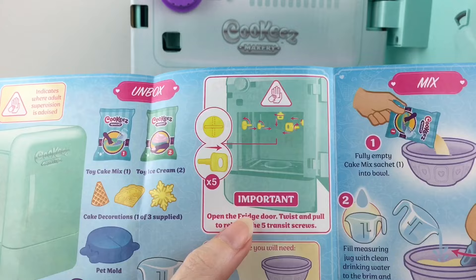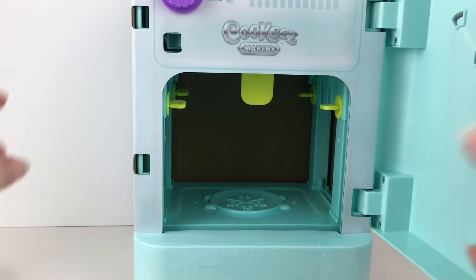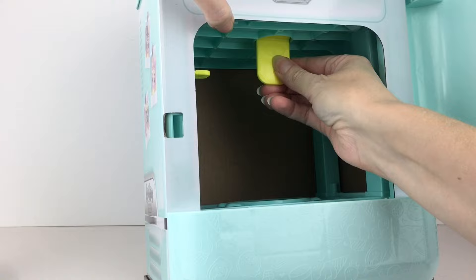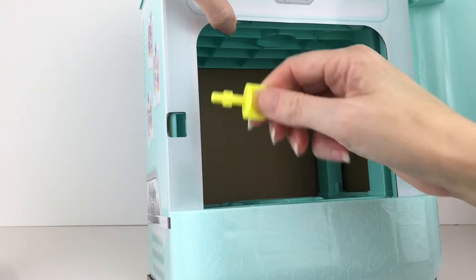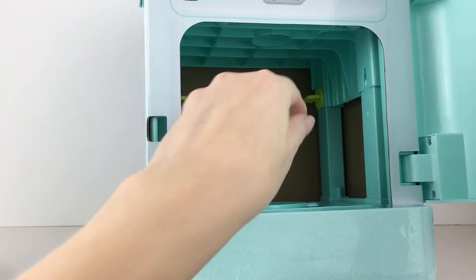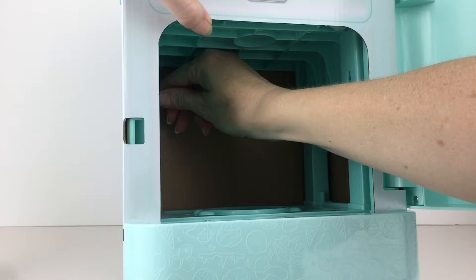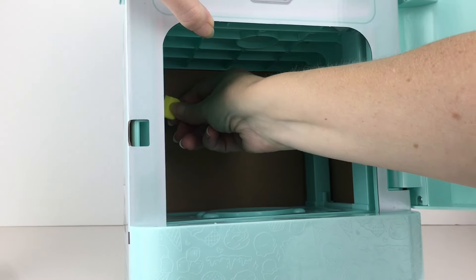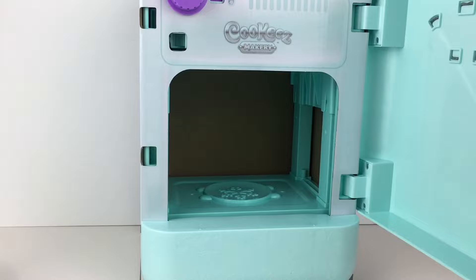Before you even start, it's really important to remove the five transit screws that are inside. We have this large one here — you just twist them out because they are screws — and then you have four smaller ones. With those inside you will not be able to work your magic and create your little cake. All five are out, we're good to go and start mixing.